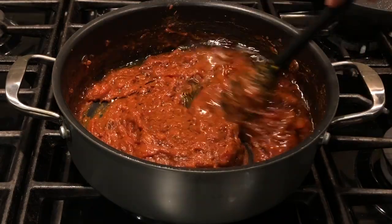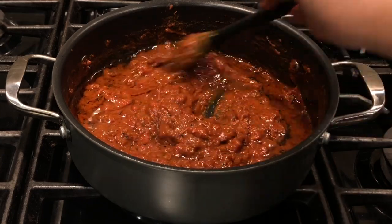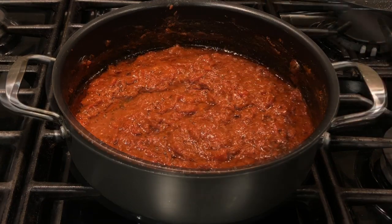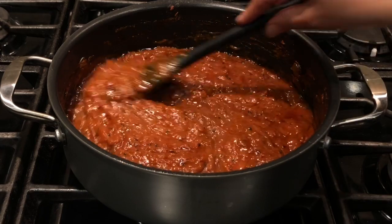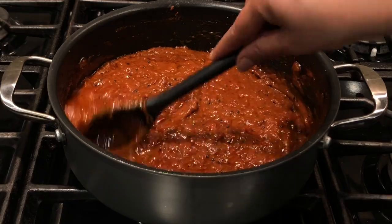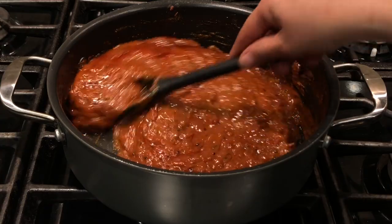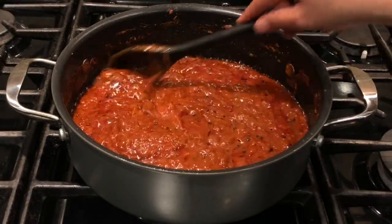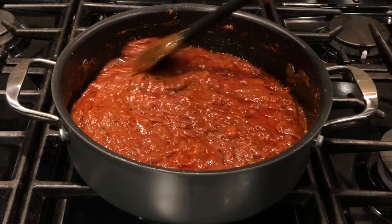Once the mustard seeds crackle, switch off the stove and add the seasoning to the pickle. Stir the oil nicely so it blends well with the pickle. Then switch the stove back on and, stirring nicely, cook for another five minutes. You can see how nicely the oil blends with the tomatoes, tamarind, and spices. All together the cooking time should be 20 to 25 minutes from beginning to end.